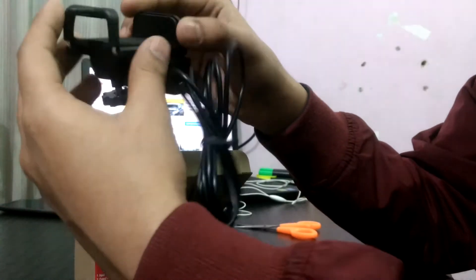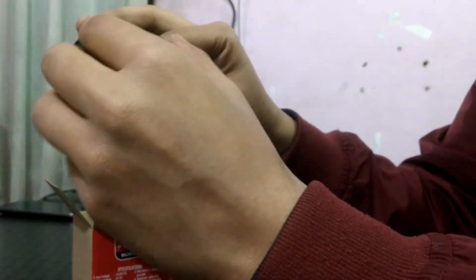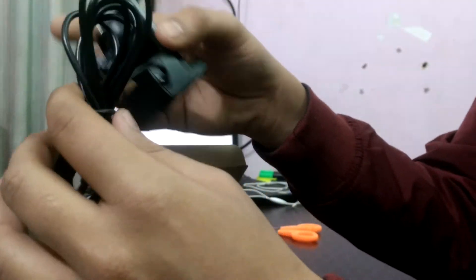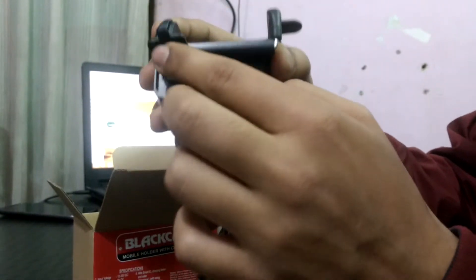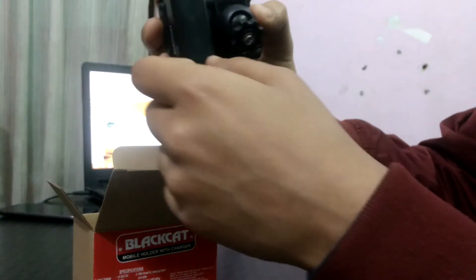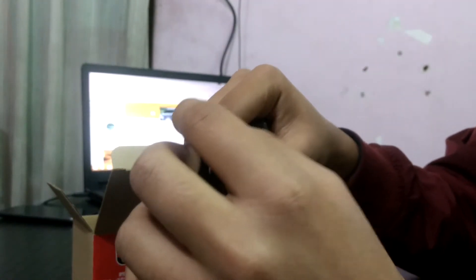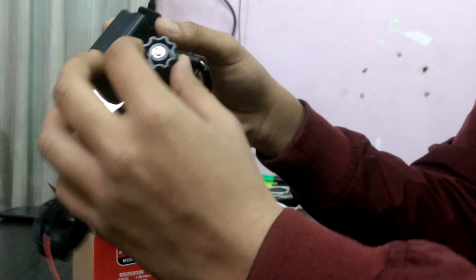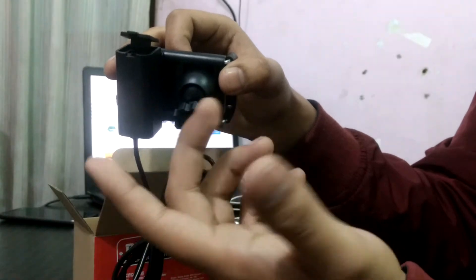This is the main mobile holder. A wire is attached to it with a USB port for charging the mobile. This wire connects to another wire that goes to your bike's battery — you attach the red and black wires to the battery, and from there you can connect this to your motorbike handle.